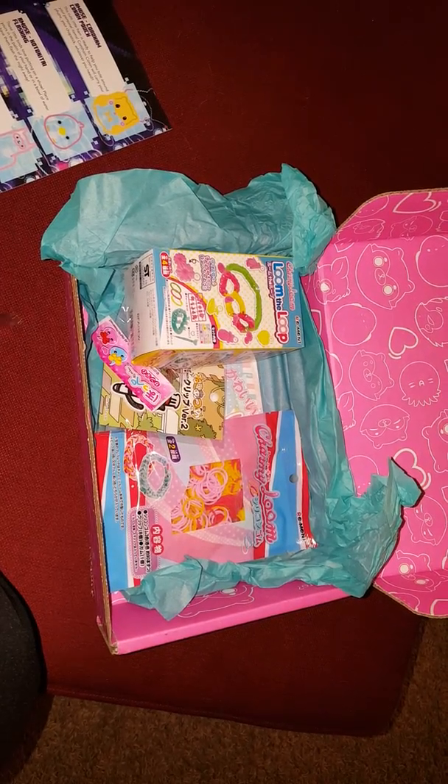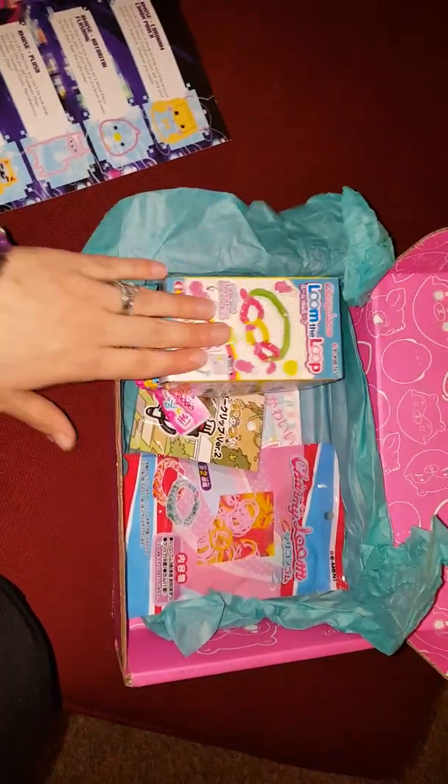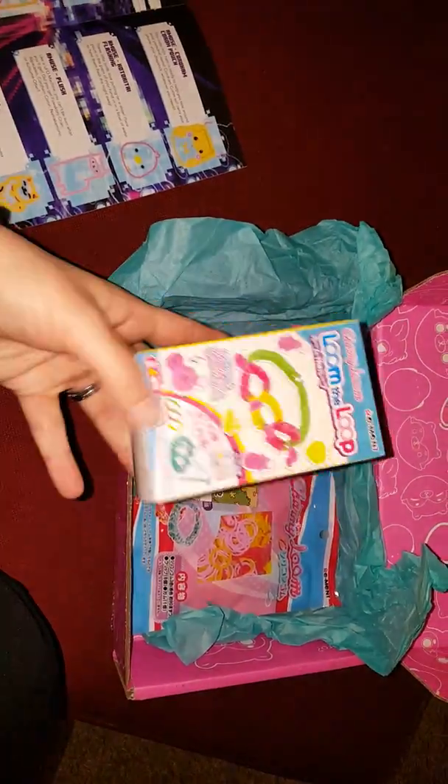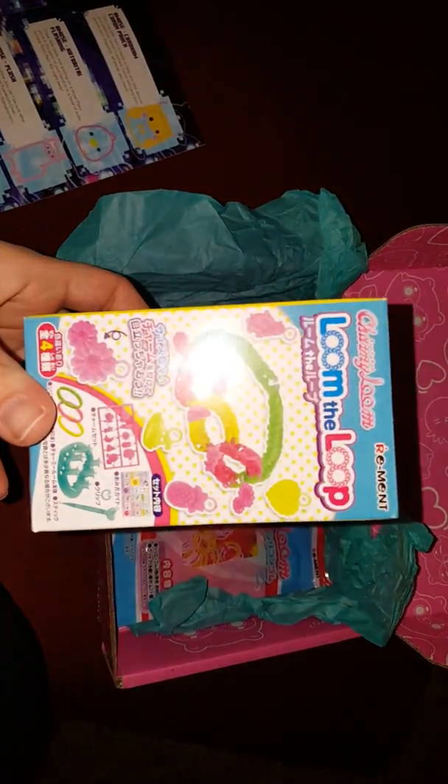Because I collect so much stuff, I end up giving some of these things to my friend's daughters and they always love them. Like this — I'll probably give it away to my friend's daughter.